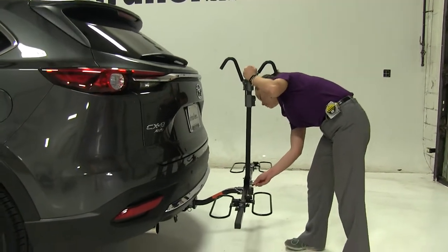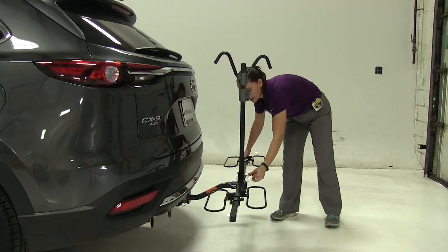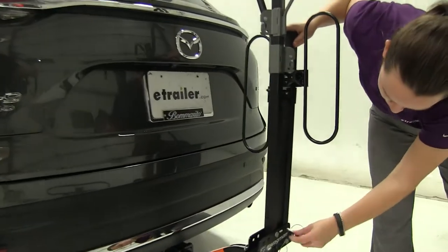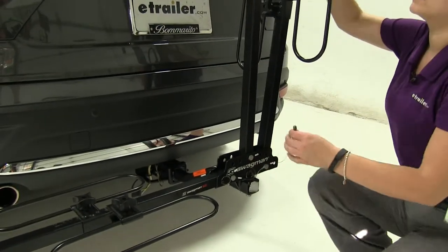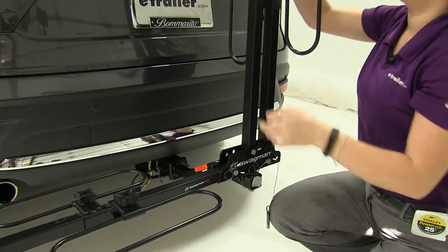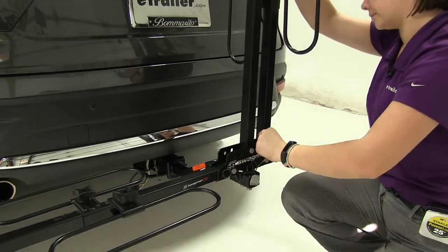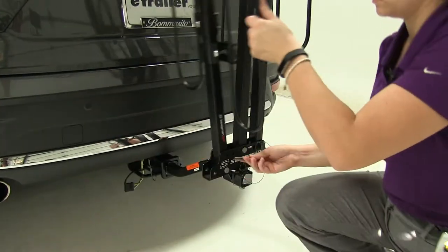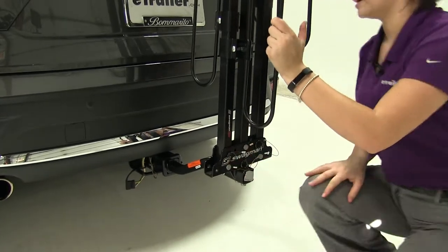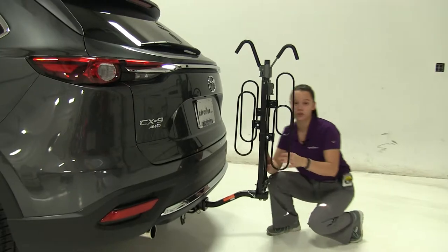For our final position, it's going to be great for storage. We're going to remove each pin on either side and replace them in the top. You may have to move your hooks out of the way just a little bit so that you can line up your pin holes. This is great for storage anytime you want to take your bike rack off of your vehicle and stow it away.